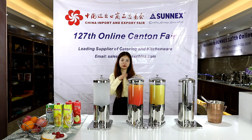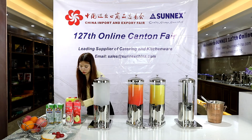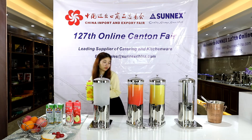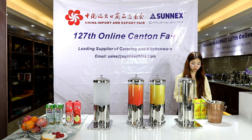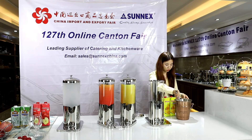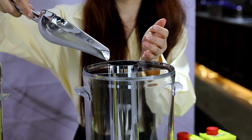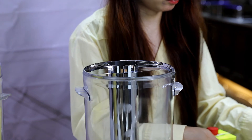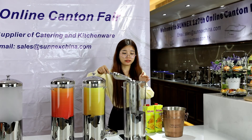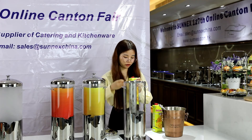Now let me show you how to use the dispenser. Today we have prepared mango juice, milk, and apple juice — let's go with the mango juice. First, we put ice into the ice tube and foam it off. Next, we prepare the mango juice to pour inside.